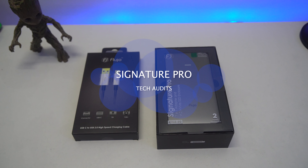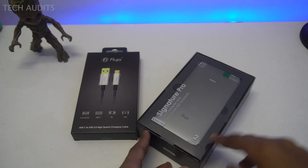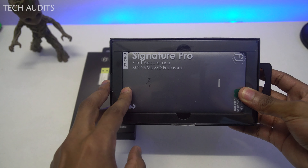Hello guys, welcome back to Tech Audit. I'm Sam. Today I have the Signature Pro, a product from Fujio, a company in Singapore. This is the 7-in-1 adapter and M.2 NVMe SSD enclosure.